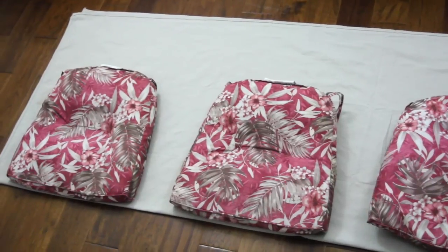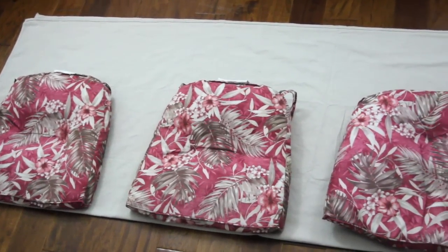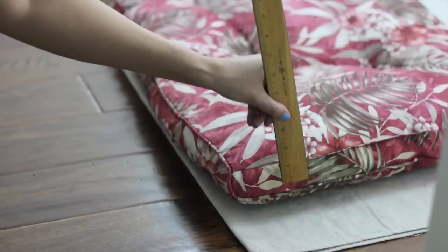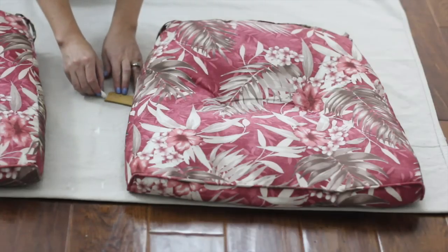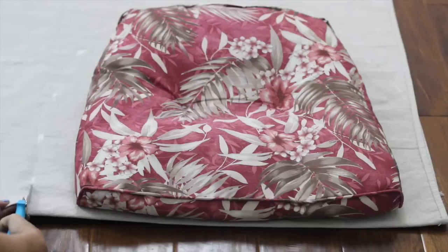Start by folding the canvas drop cloth in half lengthwise so the wrong side of the fabric is facing out. Line up the front of the cushions along the folded edge, leaving a few inches of space in between them. Hold the ruler up to the edge of the cushion to see how deep it is, and then use this measurement to mark all around the cushion with chalk, except for on the folded edge.